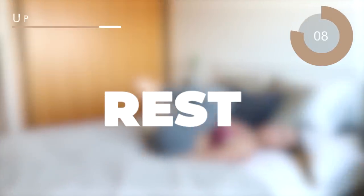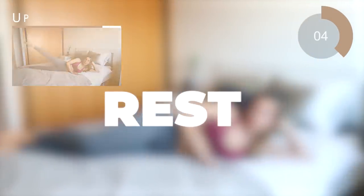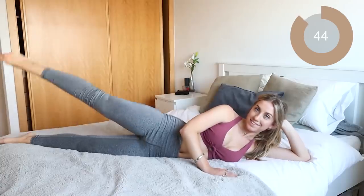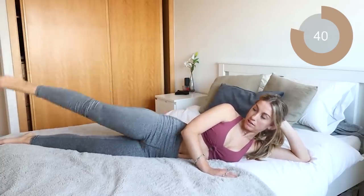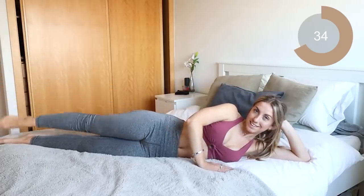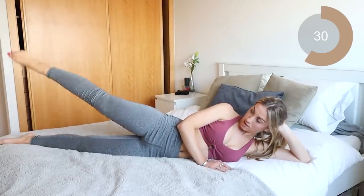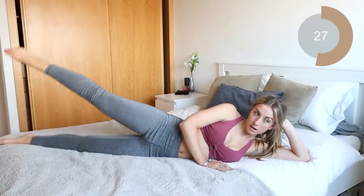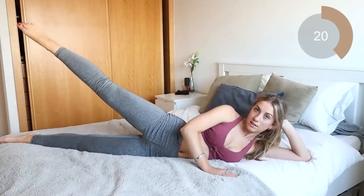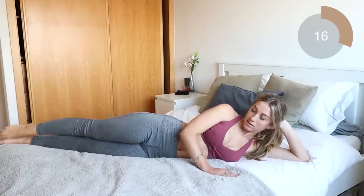Excellent job guys! 10 second rest and then come onto your side facing me and we're going to do some leg raises. Just bring that leg up and down nice and controlled. Make sure you're keeping that core engaged even while you're lifting those legs. Up, down. Keep those toes pointed, up and down.